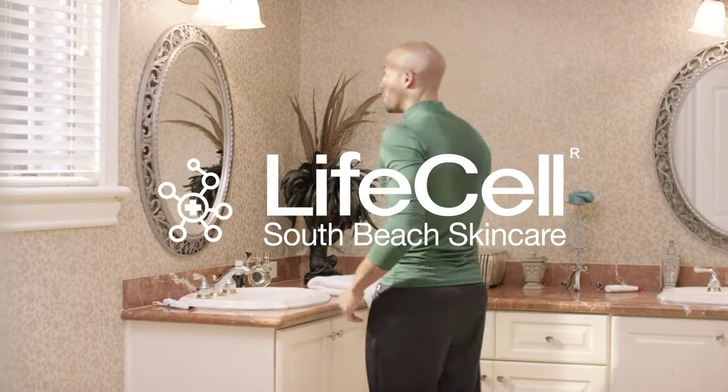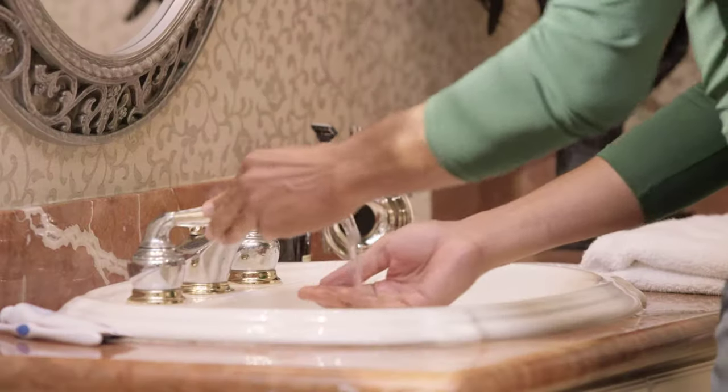Men, don't sweat the small stuff. Freshen up your skin with LifeCell's pH Balance Cleanser.